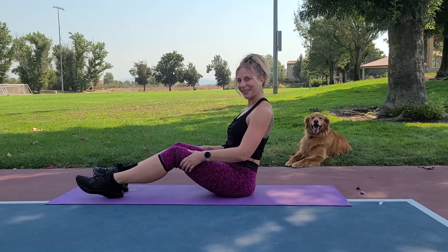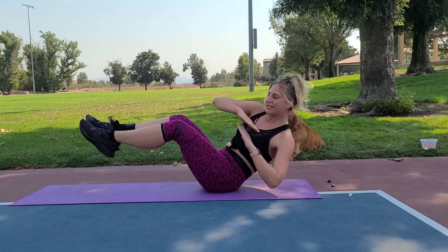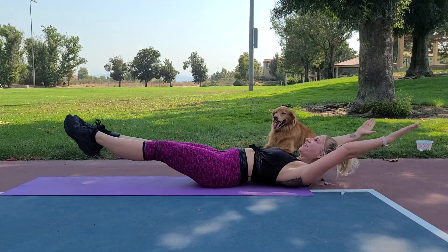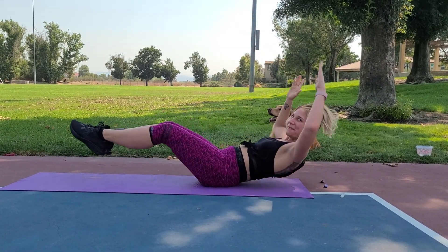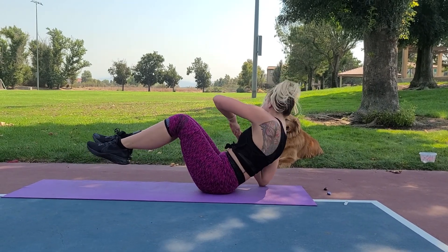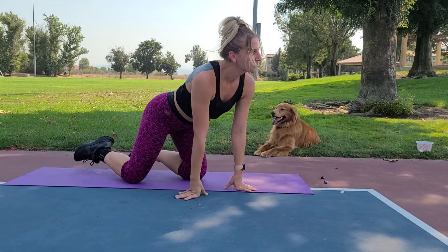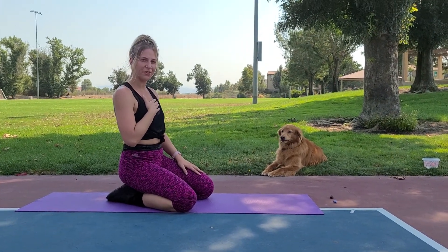Breathe with me, three, two — dropping it down, stretching it out. Feeling that breath? That means you're working really hard. Keep going, don't give up. Three, two, one — rest.